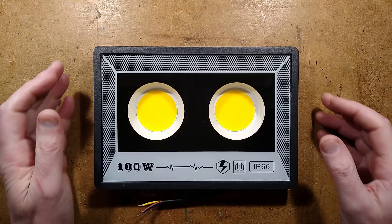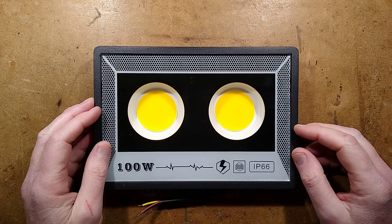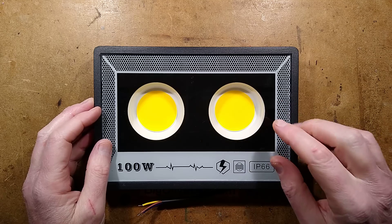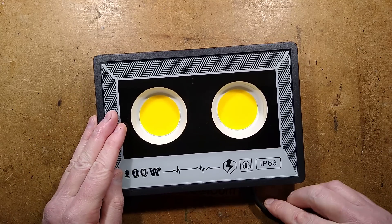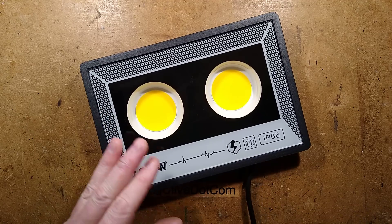Let's take a look at another LED floodlight. This one is 100 watts, but whether it is actually 100 watts is debatable. It is from Timu, so it's not maybe up to standards.